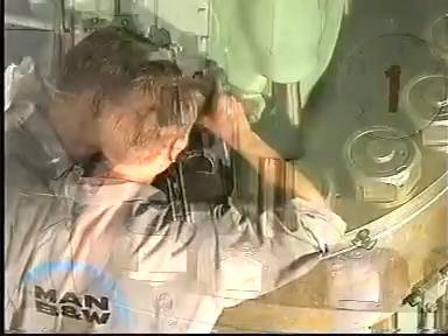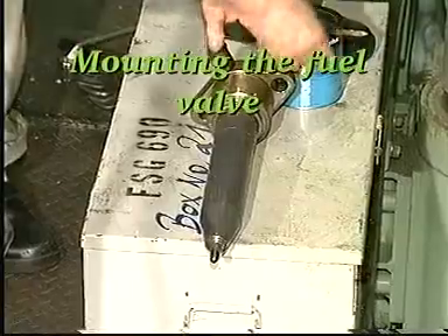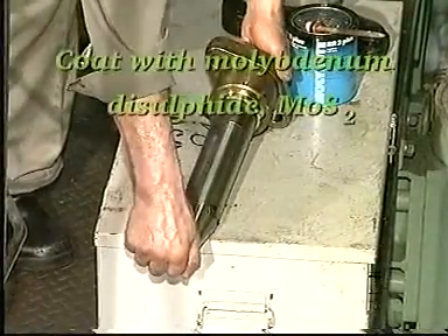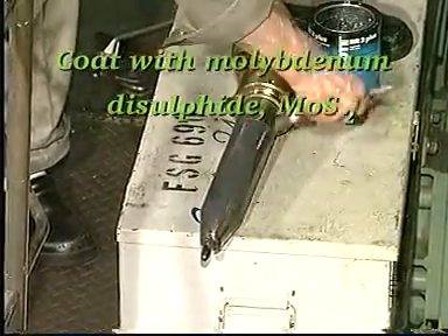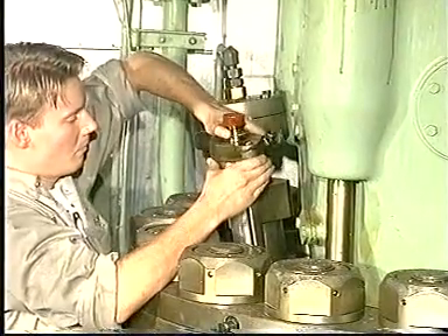After reconditioning the seating and the bore and thoroughly cleaning both, fit new O-rings on a new or overhauled fuel valve which has just been pressure tested, and lubricate with molybdenum disulfide. Carefully mount the valve in the cylinder cover.